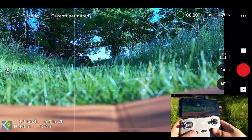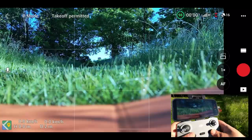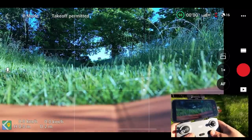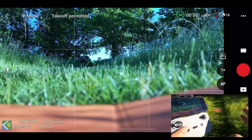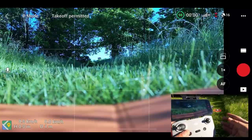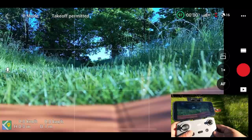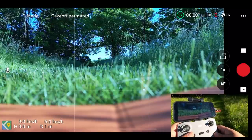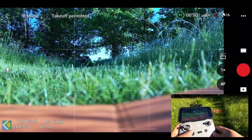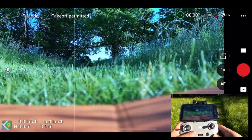Good day folks, Sean here from Air Photography. In today's video we're going to be taking a look at the return to home feature on the new DJI Mini 3 Pro. I know there's going to be a lot of people getting this drone for the very first time and might be a little bit apprehensive about what happens if you get disconnected, if you're too far, or if you lose your orientation. Perhaps the battery dies in the controller — what's going to happen with the drone? So that's what we're going to go over today.